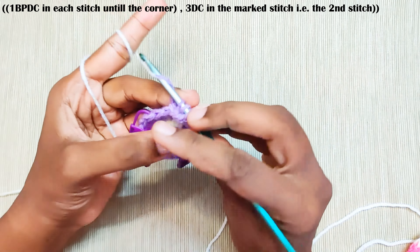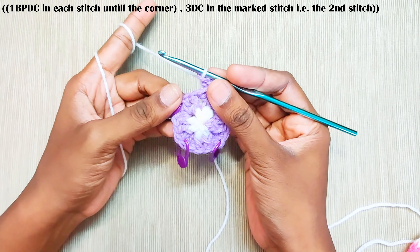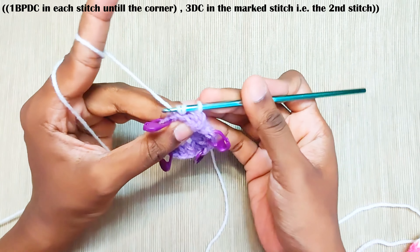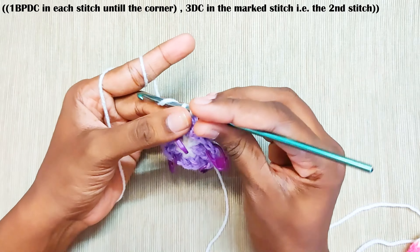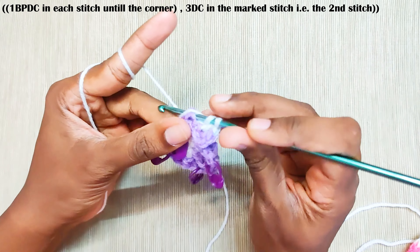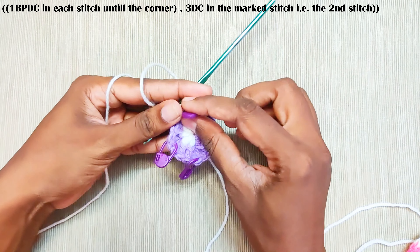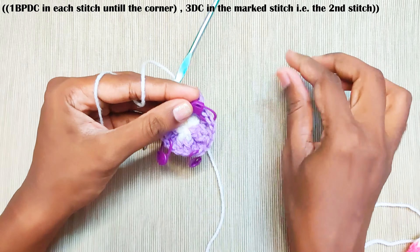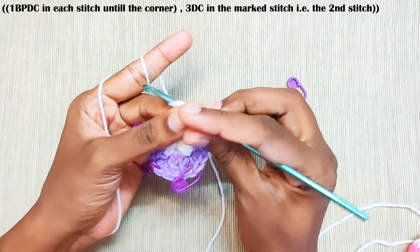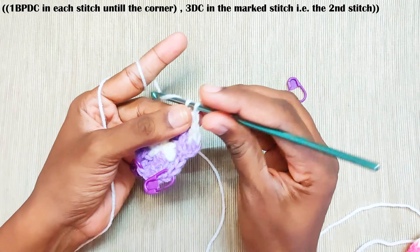Next round, again start with chain 2. One back post double crochet in the first stitch. This is the chain 2 and this is the stitch — insert your hook through both the stitches. Pull through first two loops and finally the last two loops. One back post double crochet in each stitch until you reach the corner.